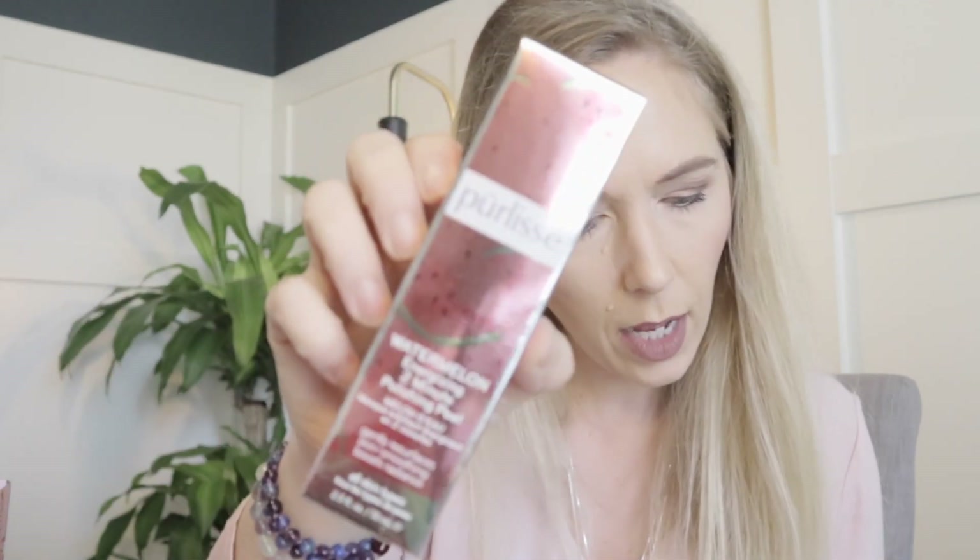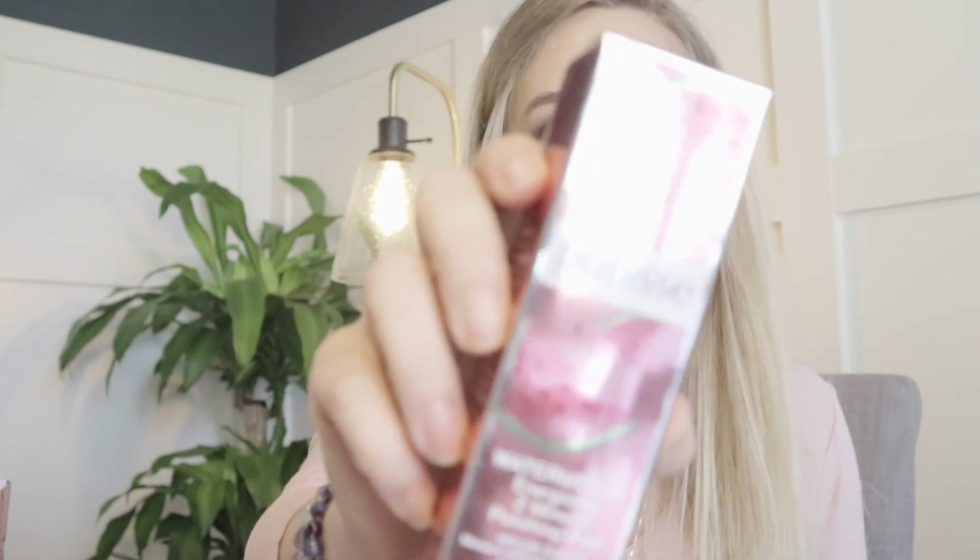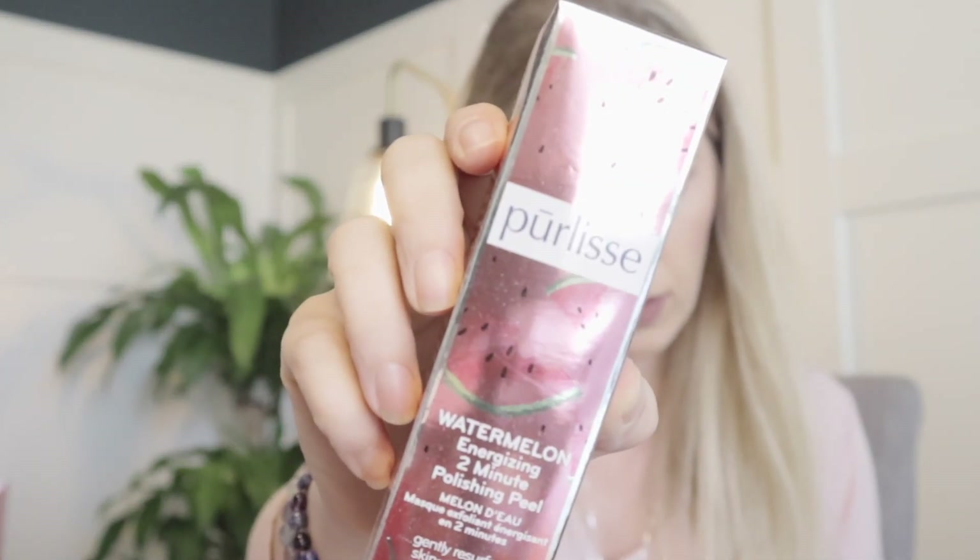This one wasn't a choice either. It's a watermelon energizing two-minute polishing peel. It resurfaces skin and smooths, boosting radiance. It's for all skin types and is always free of parabens, mineral oils, and synthetic colors.